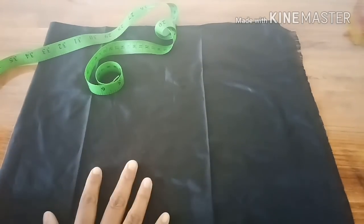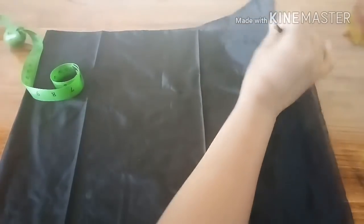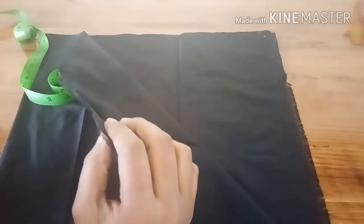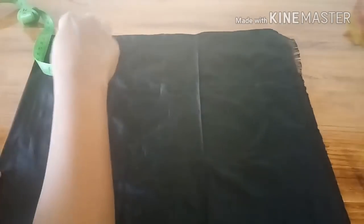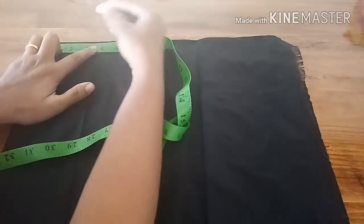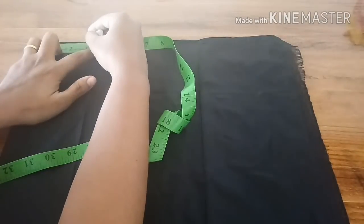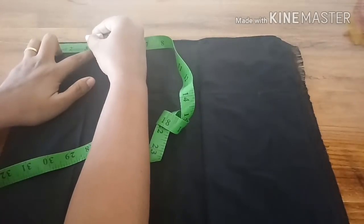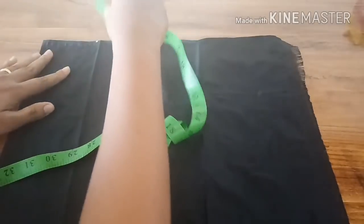For this, what we have to do is take a top cloth and fold it into exact half in the center. Take a measuring tape and mark three inches or three and a half — whatever neck width you want. Usually this is the measurement we keep: three or three and a half. Here I'm keeping three and a half inches.